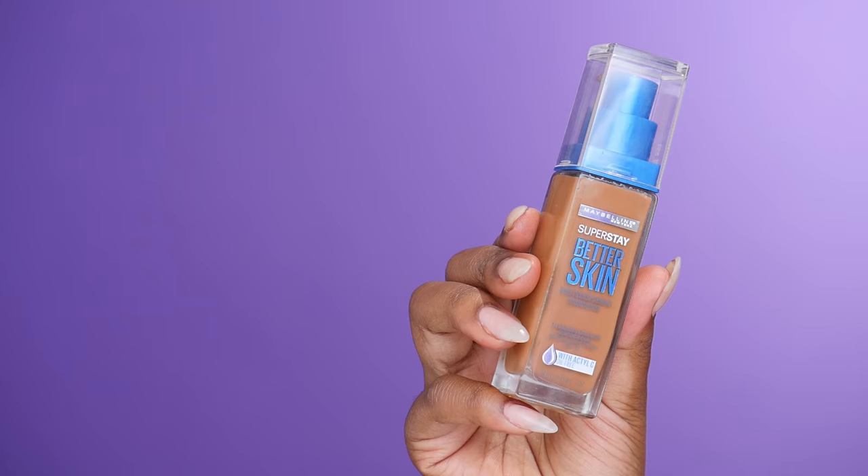For foundation I'm going to be taking the Maybelline Better Skin Foundation and this is what I'm going to be applying all over my face. I'm going to first apply the product with my finger and then take a stippling brush from Lottie London to buff that into my skin — starting by dabbing it in and then swirling in buffing motions.